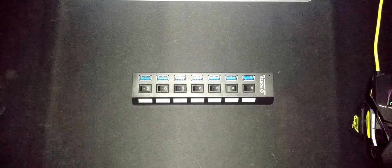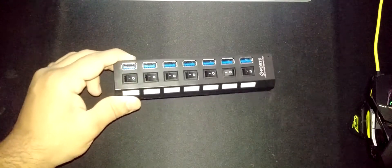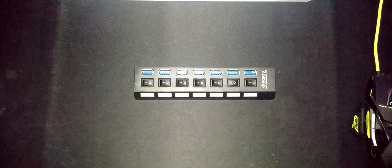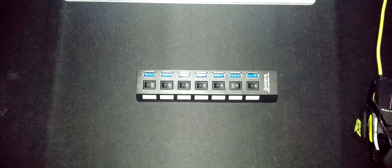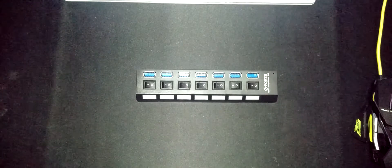Welcome back to another video. In this video I'm going to be taking a look at this cheap 7-port USB hub which you can get from eBay or Amazon for about 10 quid, maybe less. Before we get started, links will be in the description if you want to buy this, and timestamps will be in the description if you want to jump to a specific section.